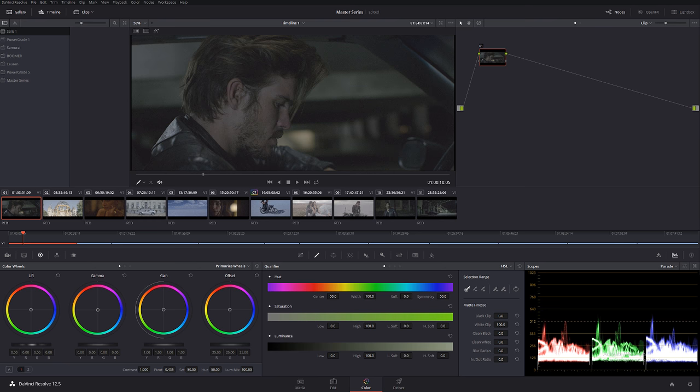All right, this is it — the color grading master series I've been talking about for a couple of weeks. Before we start, I want to say a special thank you to Pascal, the cinematographer from the film 'On the Horizon,' for providing this amazing footage and really for making this series of tutorials happen. Thank you so much, Pascal, I really appreciate that.